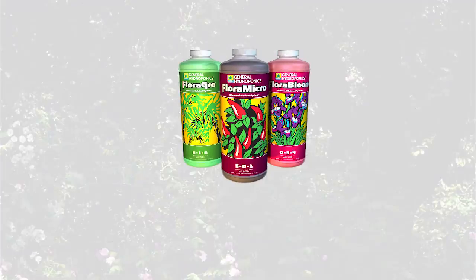General Hydroponics offers a wide range of supplements that can be used along with Flora Series and I personally recommend the addition of Diamond Nectar, Flora Blend and Floralicious Plus. These supplements, in my opinion, greatly add to the high performance of Flora Series. Serious growers demand consistent quality in the products that they choose and that's why Flora Series is number one. Make sure you're using the best.